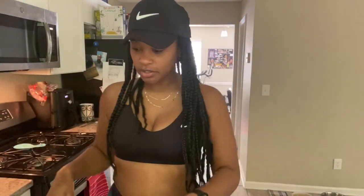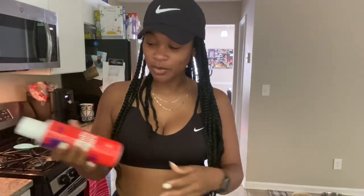Hey y'all, what's up? I haven't been on IG in a minute because I just ain't been feeling it — it's been stressing me out. But anyway,